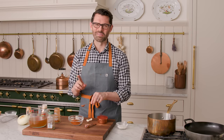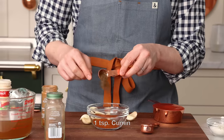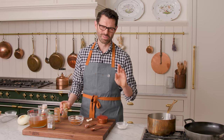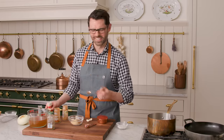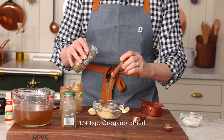One teaspoon of cumin — Brian only bought whole cumin seeds, so I painstakingly minced this up since I couldn't find my mortar and pestle. One quarter teaspoon of cinnamon — this adds a little something extra, I really love it in here, but you can skip it if you hate cinnamon. We're gonna add one teaspoon of garlic powder, and finally a quarter teaspoon of dried oregano. Give that a little bit of a mix.